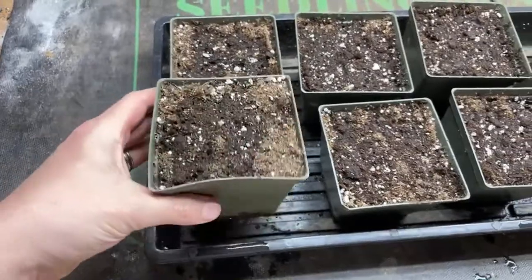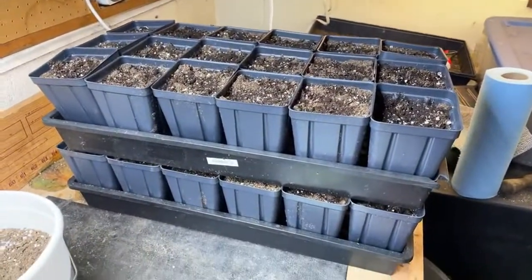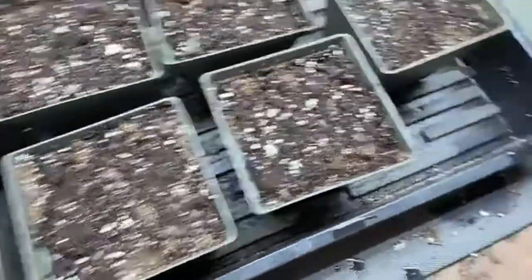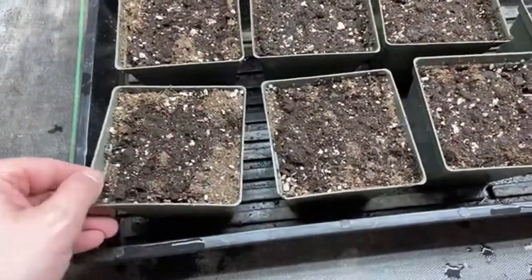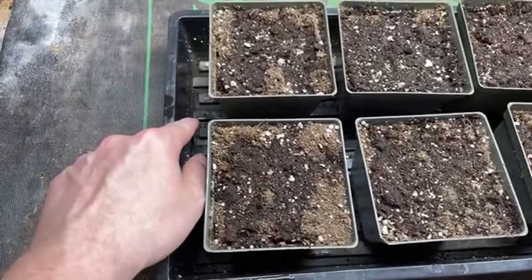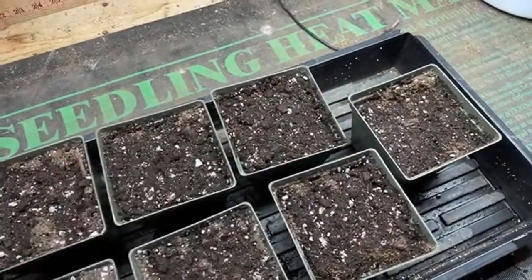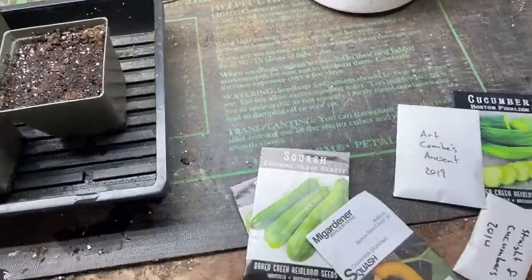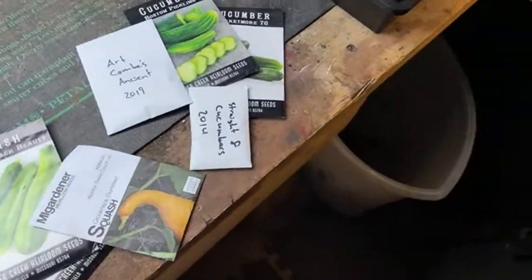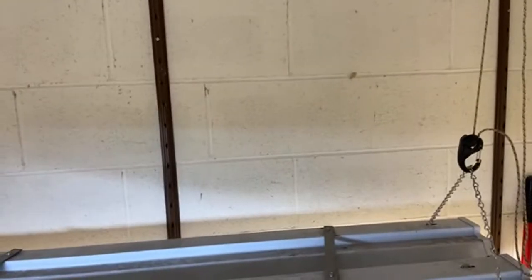I've got my potting mix with some worm castings. We've got some trays prepped for when we're ready to transplant some things. I've got seven containers and I'll label them accordingly. We're just going to start seeding these containers — we'll fill the bottom with about an inch or so of water, put a probe in one of the containers, then put a lid over it. It'll probably take a couple days for things to sprout, but it's getting warm now so things should sprout.